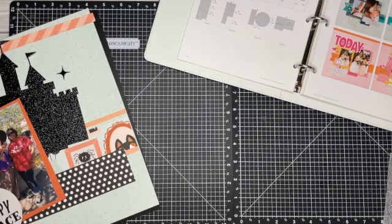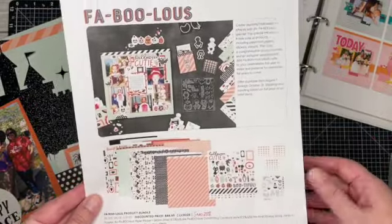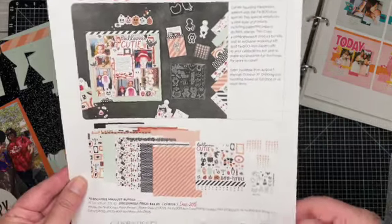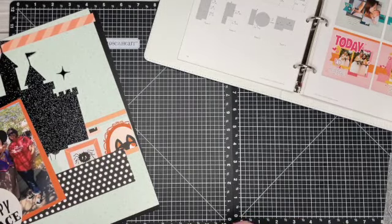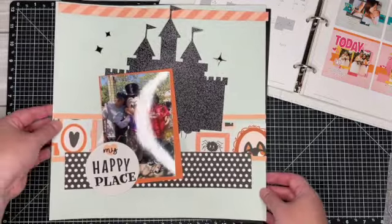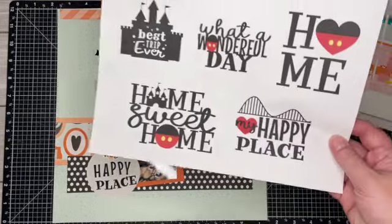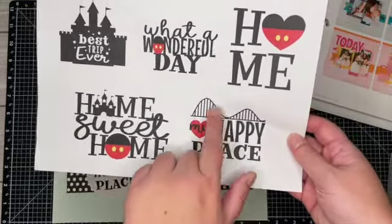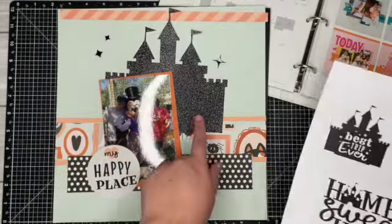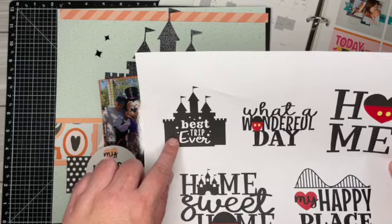The Fabulous collection has all the fun Halloween designs, and I'm also going to bring in the stamp and some of those melon accents. I kind of laid out my page to show you how I'm going to put it together. My title is right here — I took off the roller coaster, and then the castle I cut in black glitter paper.